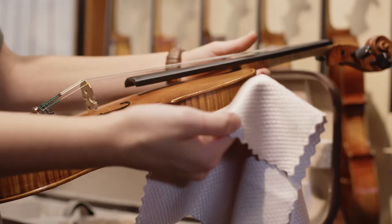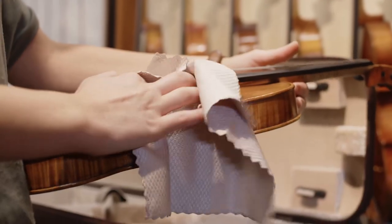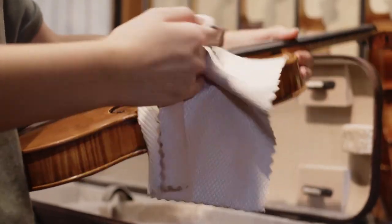Hi, my name is Myra, and I have a passion for playing violin. Over the years, I've learned a few things about how to take care of my instrument to keep it sounding great. I'm going to share with you three simple tips that will help you do the same for your instrument.